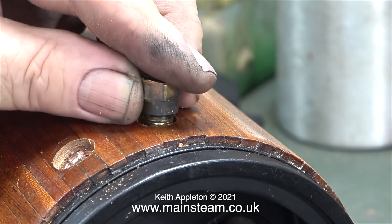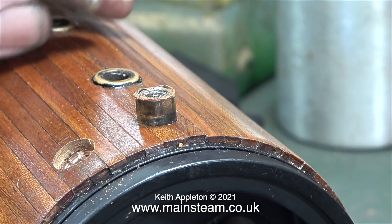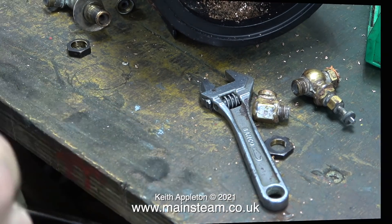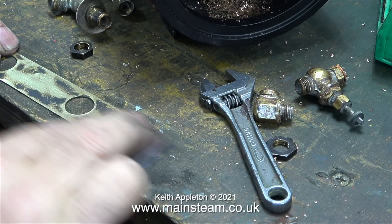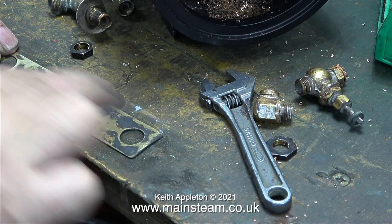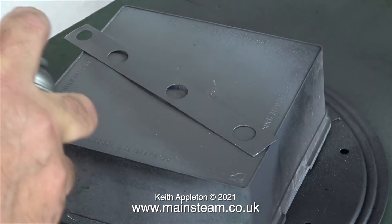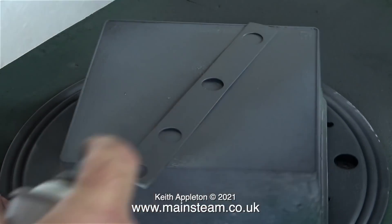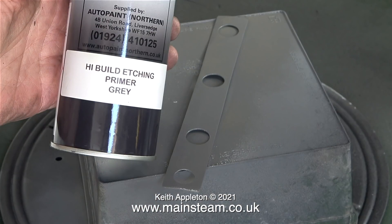I dismantled the top fitting that originally held the steam valve, then I drilled and re-threaded this part to take a 3/8 by 32 steam tap. At this stage I thought it was a good idea to rub down the piece of metal that sits on top of the boiler. Some of the paint just didn't want to move, so using the logic that it's definitely stuck to the metal, I left it where it was. Then I took the part into the outer part of the workshop and sprayed it with some high build etching primer. This is really good etching primer — if you look on the can, that tells you where I get it from.